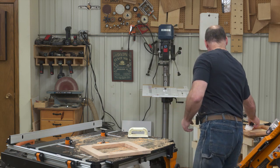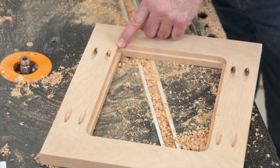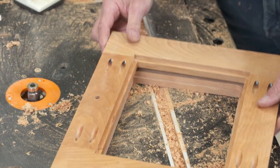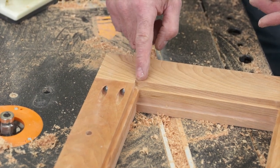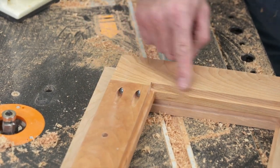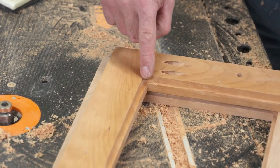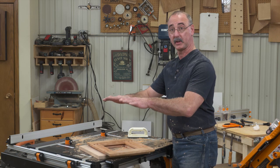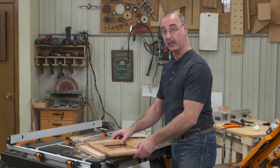That is looking great. Now let's talk about that rabbet — currently it looks like this, but we really want it to end up looking like this. The easiest way to do this is just with a hand chisel. After your work is done at the router table, come back with a chisel and cut these corners out to square them off so that your glass or plexiglass and picture will drop right in there.